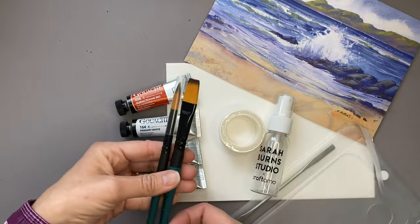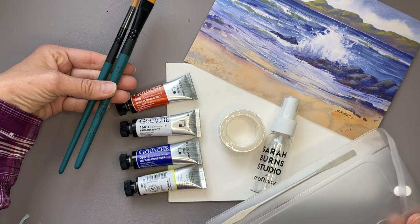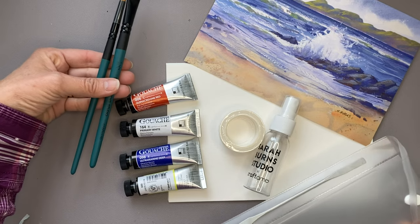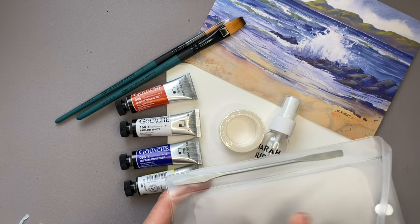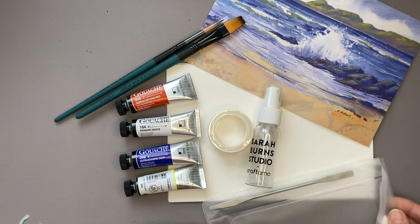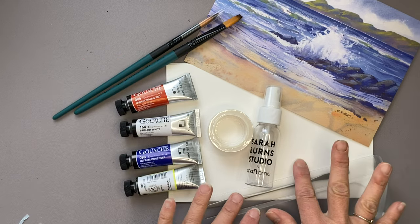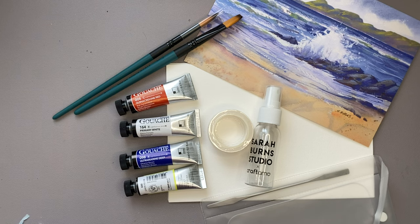Here's a summary look at everything that came in box one. Box one is our starter set, so there were a few extra items that won't be in the other boxes, such as the palette, the washi tape, and the spray bottle. In future boxes we're supposed to get gouache, paint brushes, surfaces, and the project picture. Let's move on to box number two.